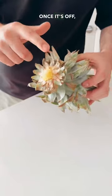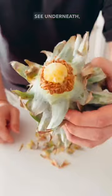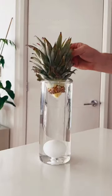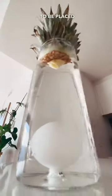Once it's off, peel the little spiky bits and as you can see, underneath there are already roots ready to go. Once it's all ready, grab yourself a vessel, fill it with water, and chuck your pineapple in. It will start to produce roots quickly, and then it's ready to be placed in soil.